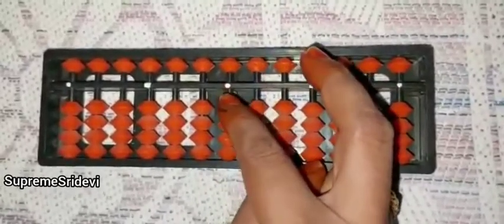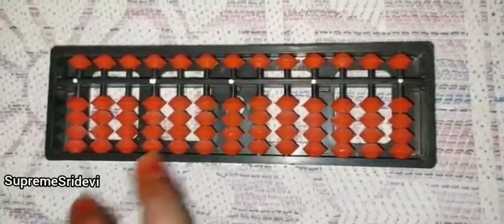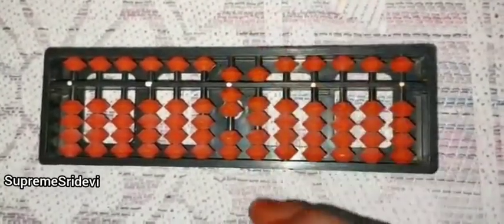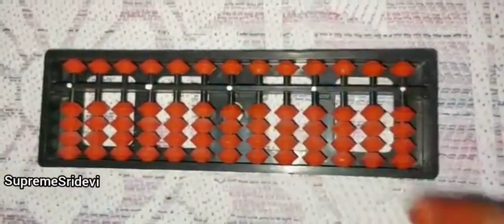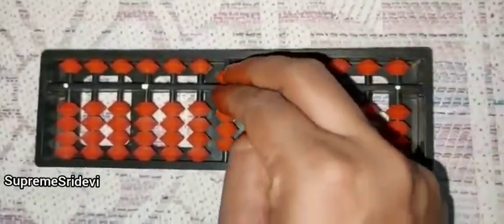That means the lower bead we have to move with index finger and upper bead we have to move with middle finger. When doing addition, we have to use thumb and middle fingers. The value of abacus is 7, minus 7, plus 8, minus 8, plus 9, minus 9.